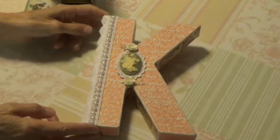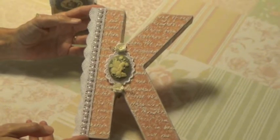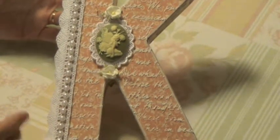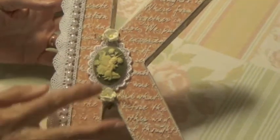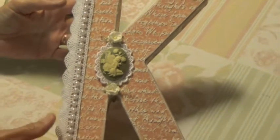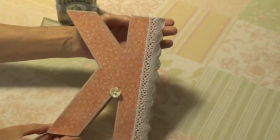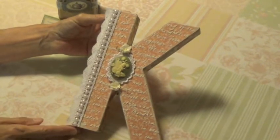This is the altered letter K that I did. I used Graphic 45's Once Upon a Springtime paper, and then I used a stencil with some script on it and put that on. I've got some lace trim and some flat back pearl trim here, and some roses, and a cameo with a little applique in the background. So this is my letter K, and I just papered it all around.